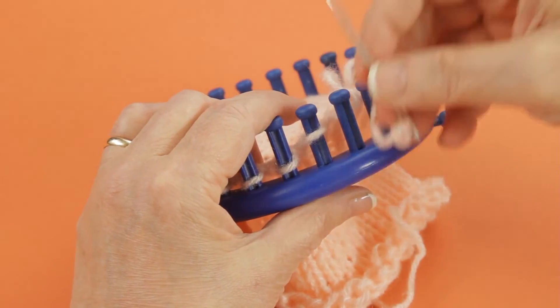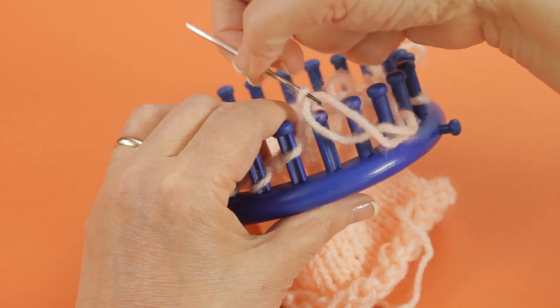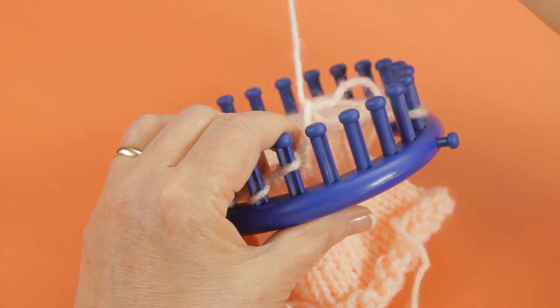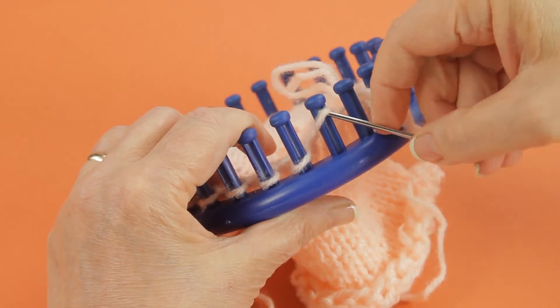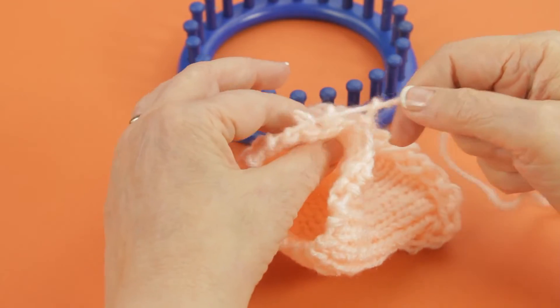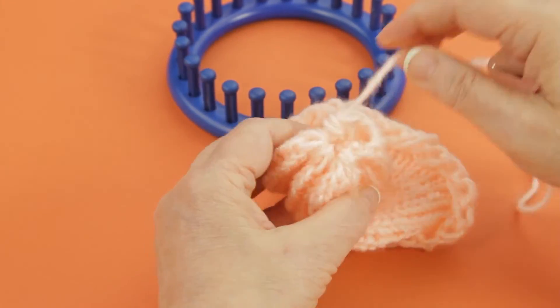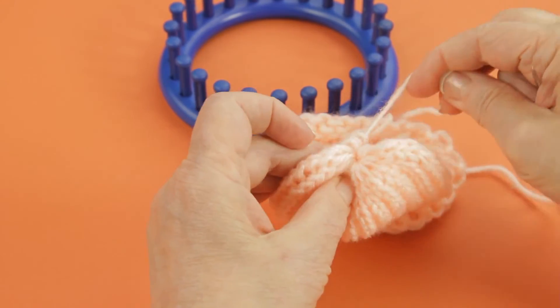Each one of these, you go from bottom to top and lift them off and go onto the yarn. Just like that. And I'm going to show you what it looks like — here it is. It just has an easy, zippy way of just pulling together and finishing the top of a perfect hat.